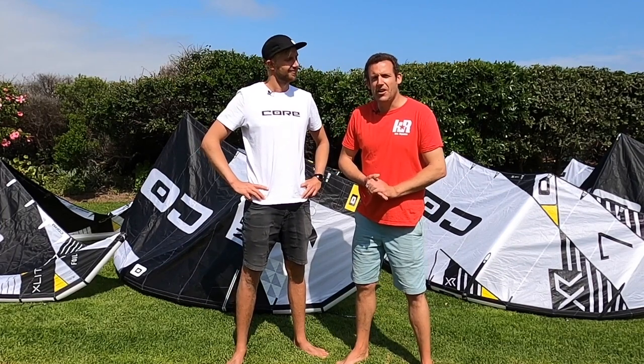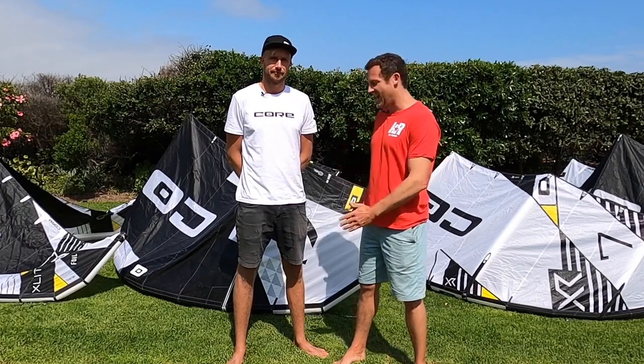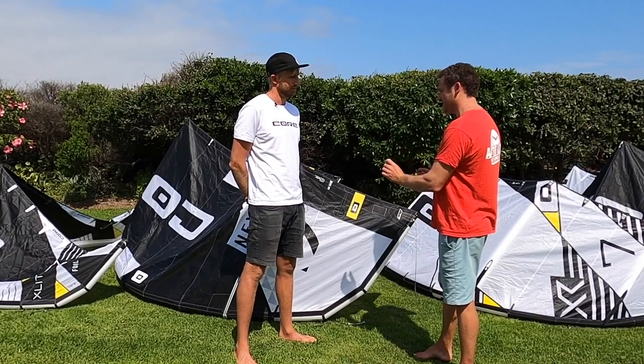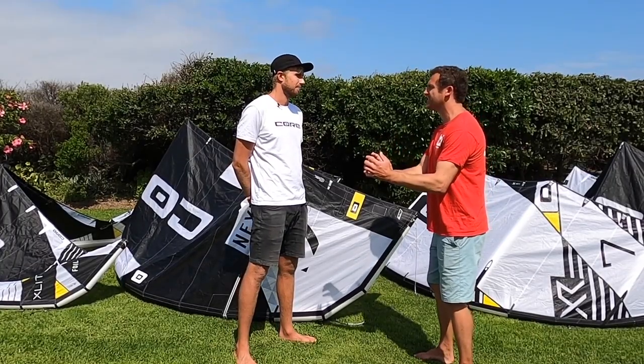Hey guys, Chris here from Kite Republic. I am here today with Steven Ackerstijk and we are going to check out the Nexus 2. In terms of the settings on the bridle, can you just give us a really quick run-through of who you would suggest sets at where?